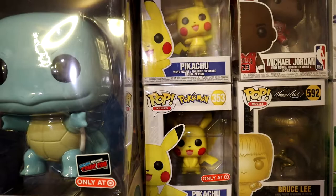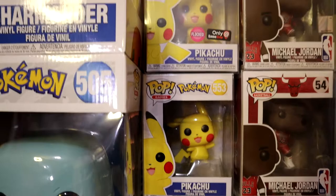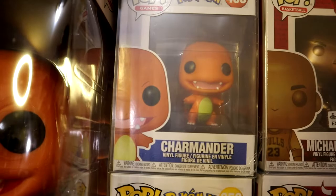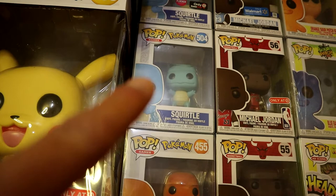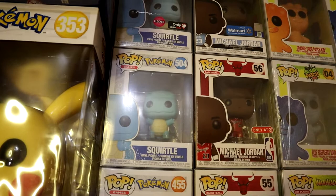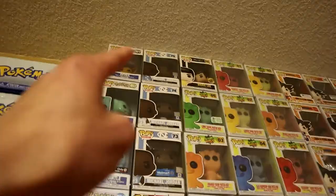For the Pokemon line, we have a Target exclusive Pikachu in one pose, another Pikachu in a different pose, and the Flocked Pikachu as a GameStop exclusive. That flocked Pikachu was only available through a crate with the Flocked Squirtle. We have Charmander in the matte original version, the Flocked Emerald City Comic Con Charmander, the original matte Squirtle, the Flocked Squirtle GameStop exclusive, plus Bulbasaur and Eevee.